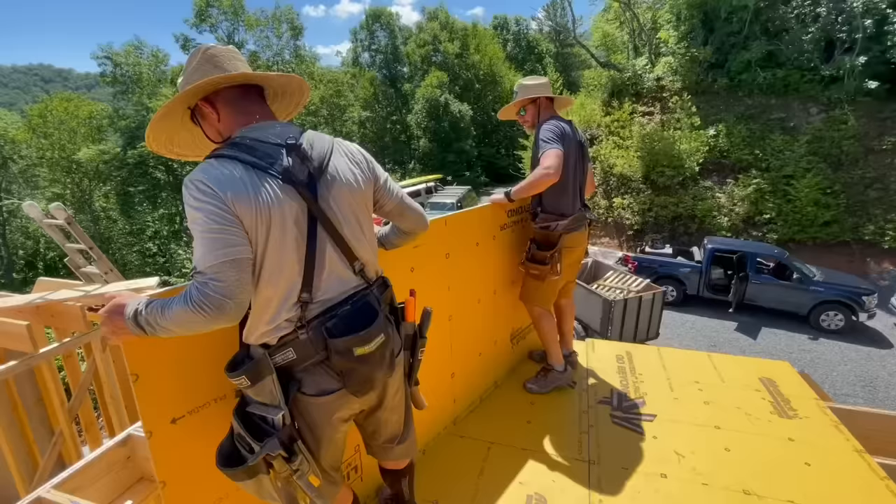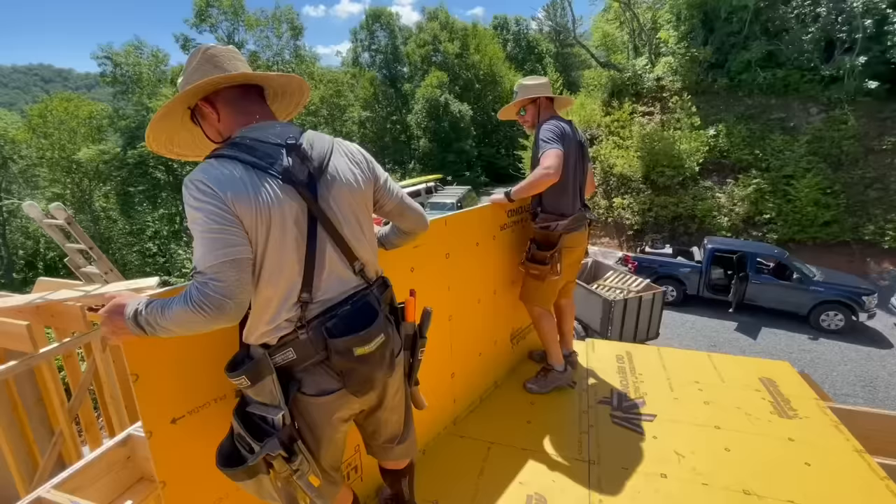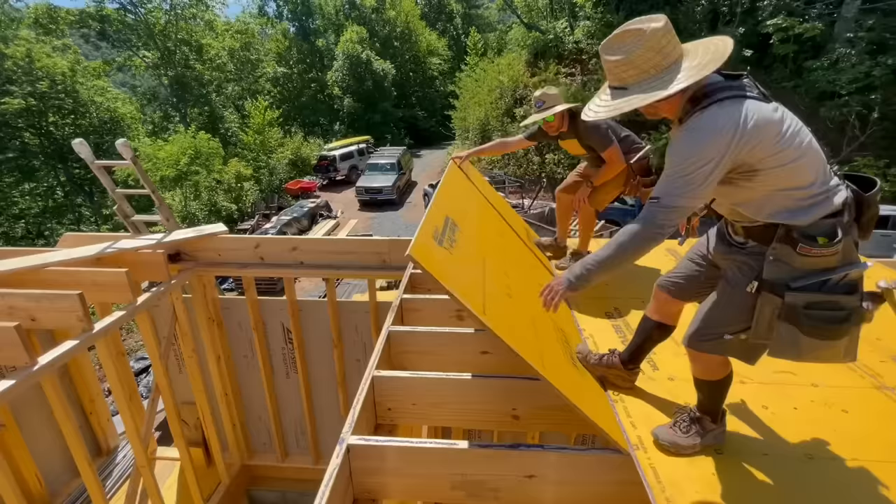Once Jamie and Ray had the wall straightened and plumbed and also the rim board straightened, we could start installing our subfloor on this second floor framing. And if you missed it in our previous video, this is Advantec X Factor, which is new from Advantec and it will be available later this year.